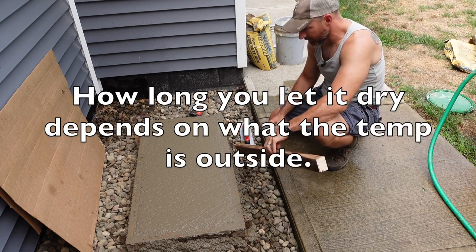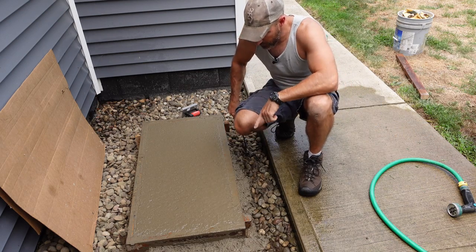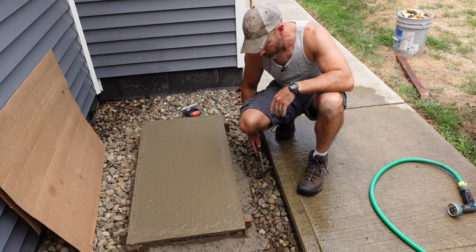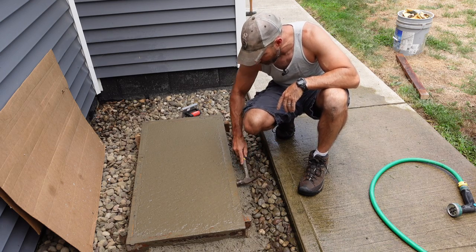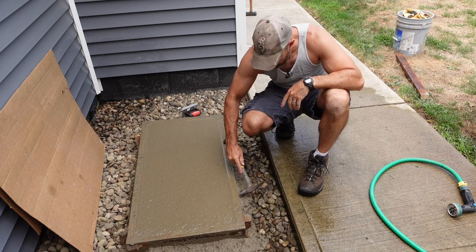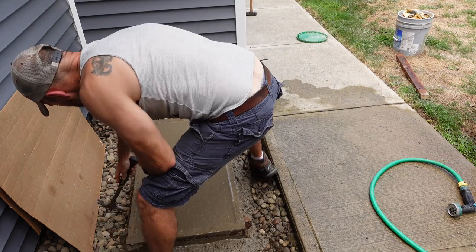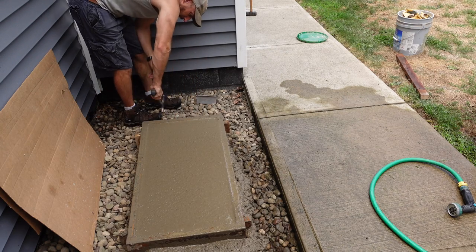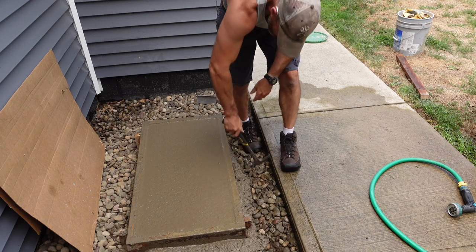I'm going to let that dry a little bit and then I'll finish it off more with my float and my edger. Another tip before this completely dries: take a hammer and tap it on the sides. That way your sides will look nice and smooth, and it'll keep all the little honeycomb stuff off of the edges of your concrete slab. Just tap that - you don't have to get too crazy.